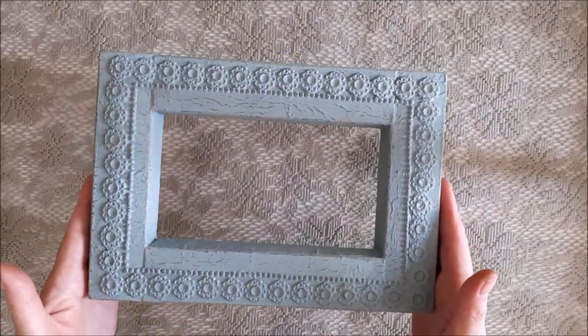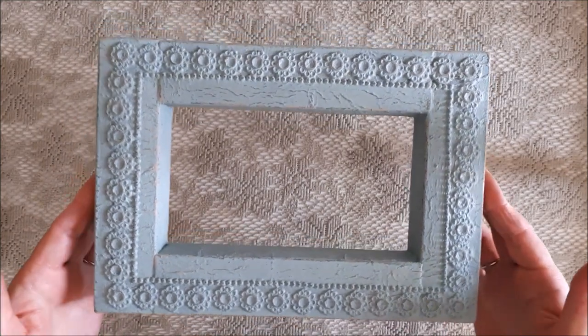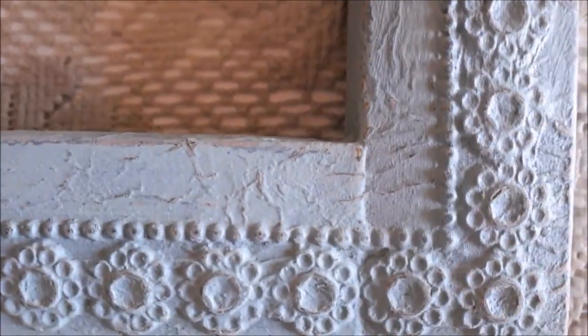Here we have the frame distressed and finished, and I'm really pleased with it. I think it looks really lovely and kind of antiquey as well.